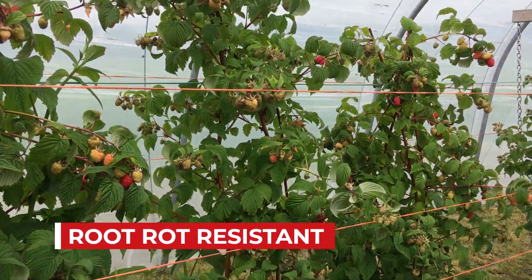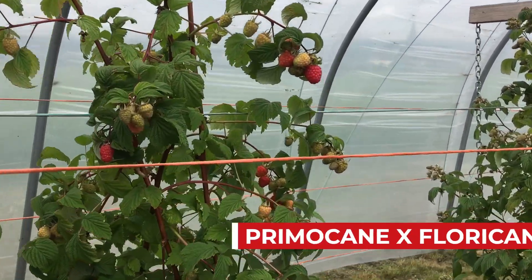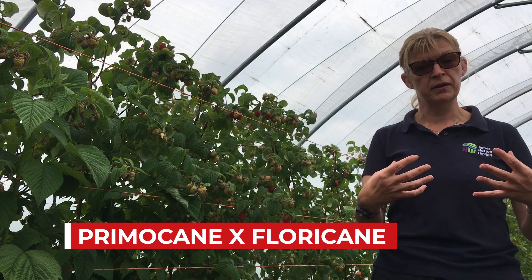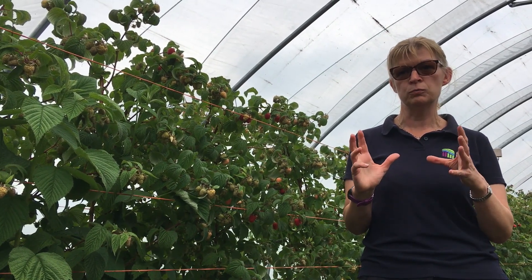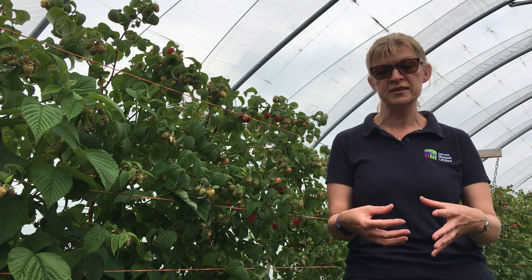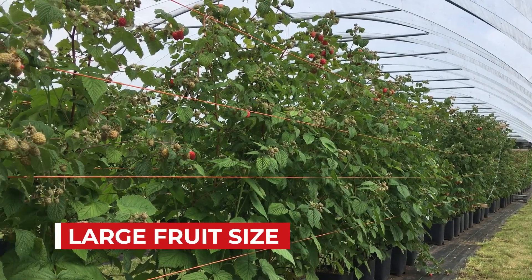Glenmore is actually a primocane crossed with a floricane and combines the best of both plant habits. The primocane gives Glenmore a low chill requirement, lower compared to standard floricane types, but when we looked at it as a primocane, it only threw out fruit on the top six to eight buds on the first year cane. It made a nice long straight cane with a short internode length that we thought would make a very good early floricane type, because the initial look at fruit quality was very good — very high quality indeed with a large fruit size and a good shelf life.